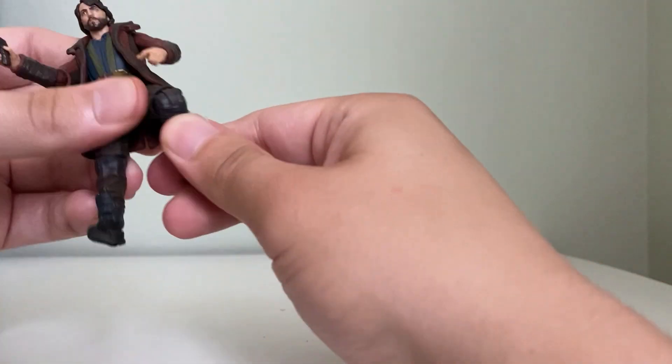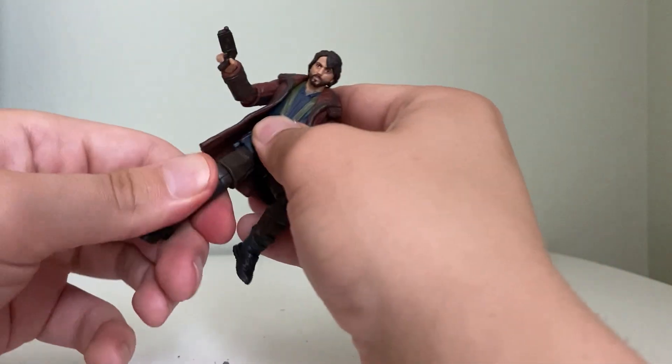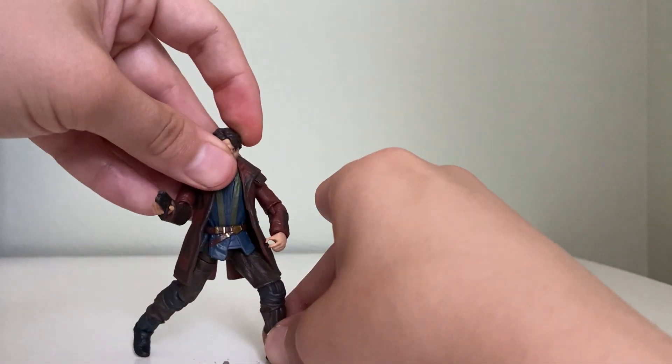As far as articulation, he does have E-joints. So he's definitely got some give with the type of poses you could do — a stand would definitely help with him though.